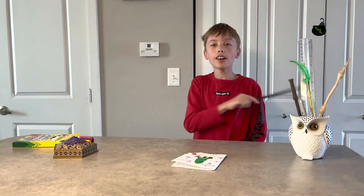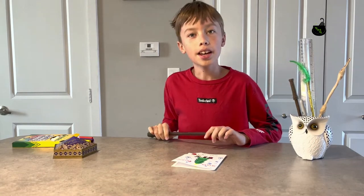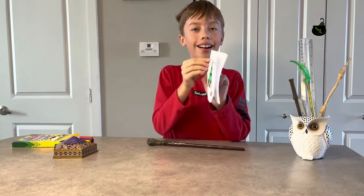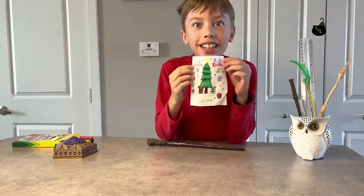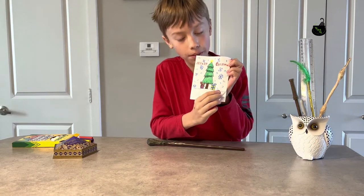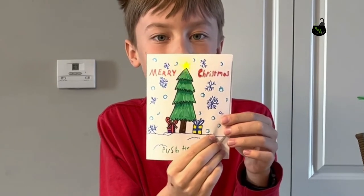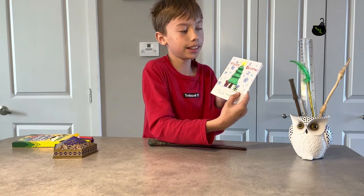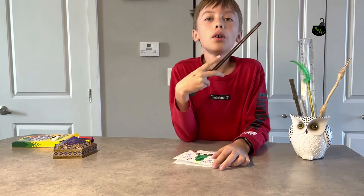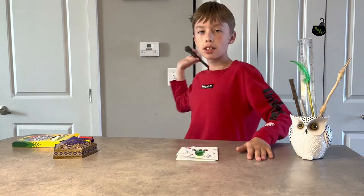Hello friends, welcome back to my channel! Are you ready for Christmas? Because today we're making a Christmas card with a secret — it has some magic in it. If you press this button, the Christmas tree star lights up! And if you like this video, don't forget to like it and subscribe to my channel.